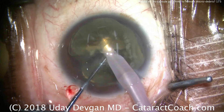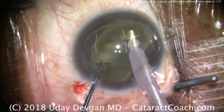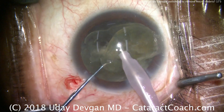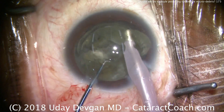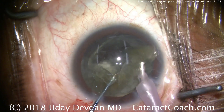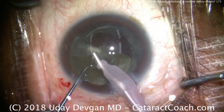The chopper goes on the periphery and we cut in half, so we have two halves — each one can be emulsified very rapidly. In a case like this where visualization is poor, I definitely like to get the lens out of the capsular bag. I know I'm then operating away from the posterior capsule, in a safer zone.